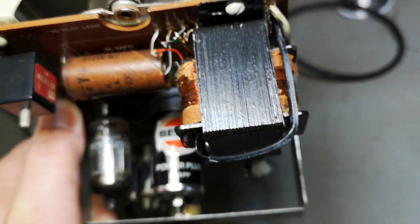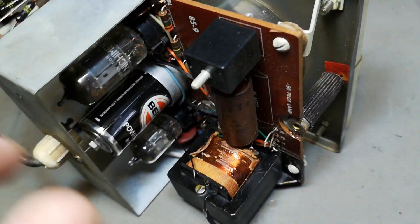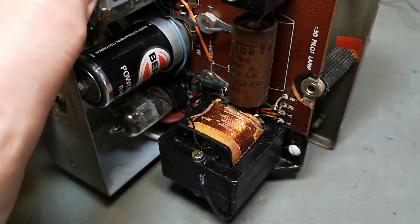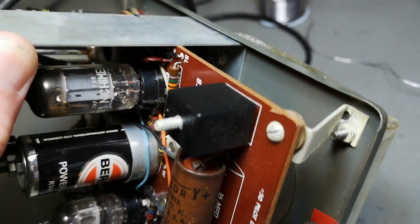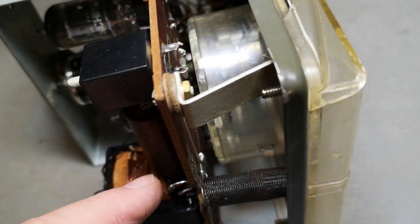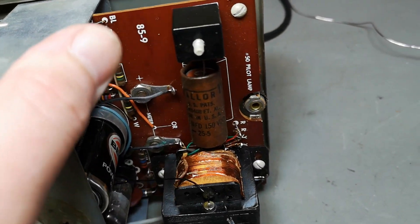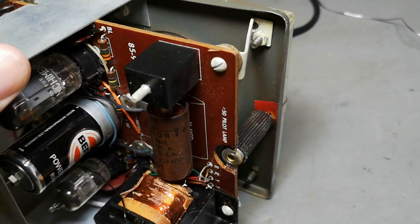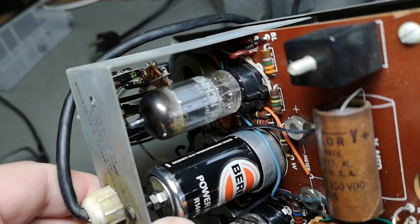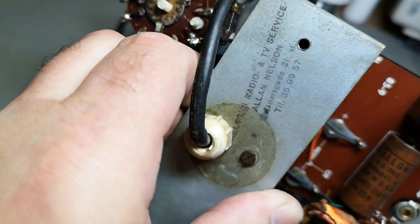Do we dare to plug this in? I'll probably have a mains failure. By the way, the way the rectifier is made, there's only one diode - yes, that single diode creates the high voltage. Not even a bridge! That is cute. And then we have the 12AU7 dual triode and a little dual diode.